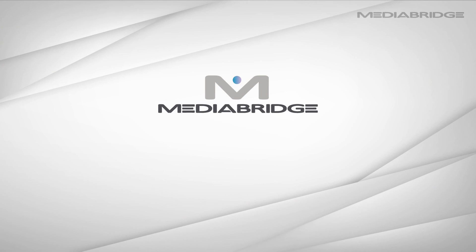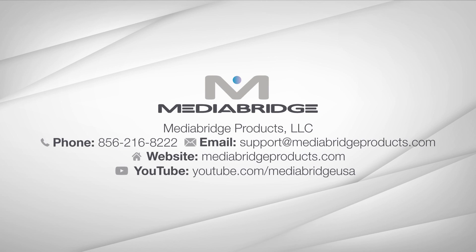For more helpful videos, check out our YouTube channel at youtube.com/MediaBridgeUSA. And for more information about all of our products, visit us at MediaBridgeProducts.com.